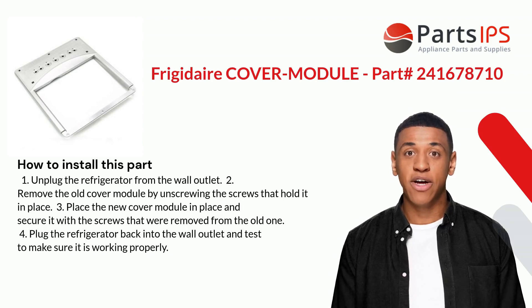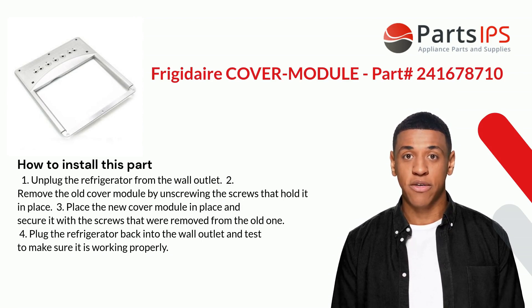Here is how you install this part. One: unplug the refrigerator from the wall outlet. Two: remove the old cover module by unscrewing the screws that hold it in place. Three: place the new cover module in position and secure it with the screws removed from the old one. Four: plug the refrigerator back into the wall outlet and test to make sure it is working properly.